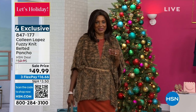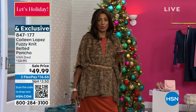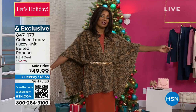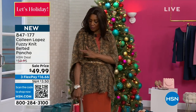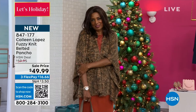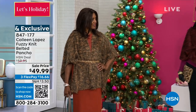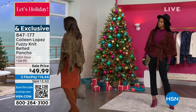You have the basic turtlenecks you can wear under this, and wearing this just ups your wardrobe to another level. Look at how this falls — it drapes so lovely. The texture is so soft and you even forget that you have it on because it's so lightweight.